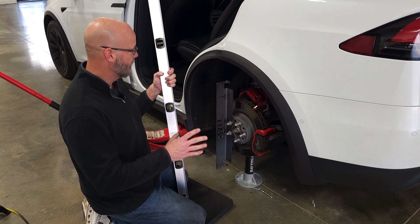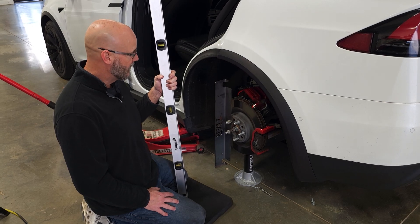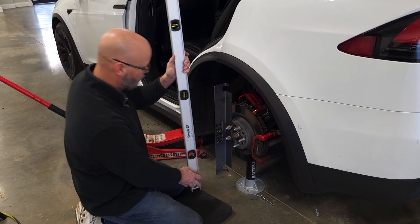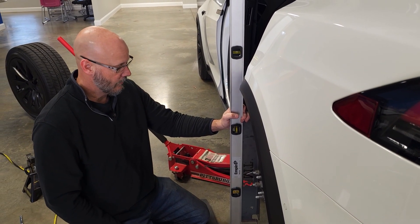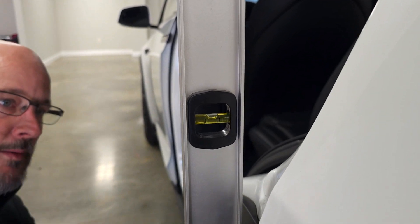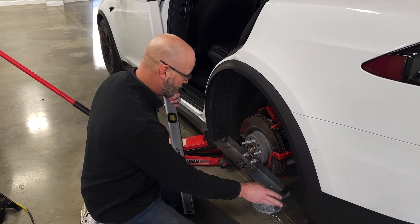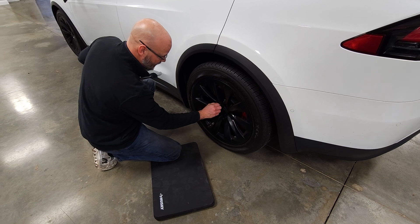We have everything tightened and torqued down — everything's good to go. Now we're getting our baseline reading before going to the alignment shop using this TMR system, which measures from both sides of the tires to set toe. I've got the suspension on very low, which is where I like to drive. Looking at the bubble level, it's dead nuts even — so at my ride height, the camber is exactly where I want it to be. Now I'll set the other side and check that the toe is straight.